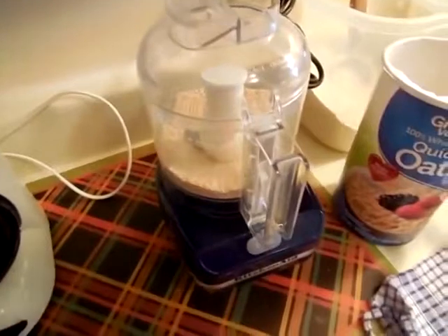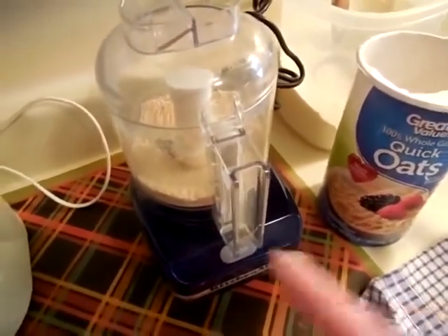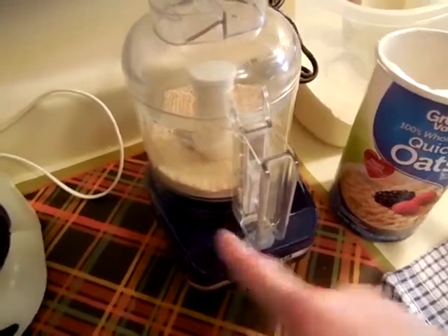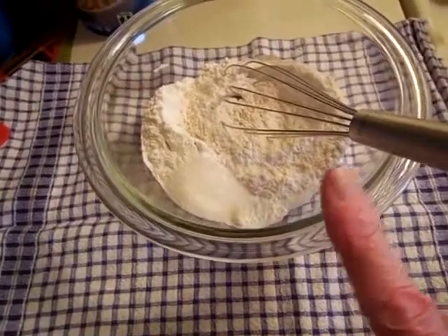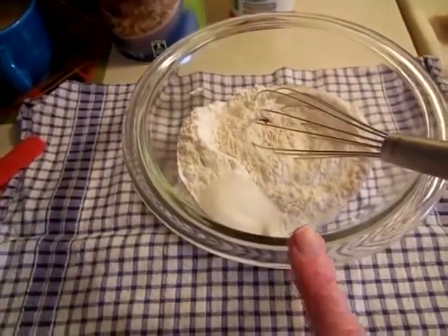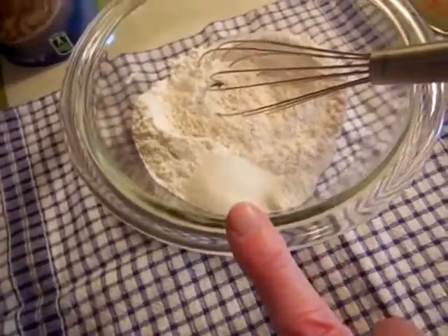That looks good. I'm going to do a proportion of maybe one-third of a cup of this oat flour to maybe a half a cup of white flour. I'm just kind of making this up as I go along. In my mixing bowl I have the oats, about a half a cup of white flour, one-half teaspoon of baking powder, a scant quarter teaspoon of salt, and two teaspoons of sugar.